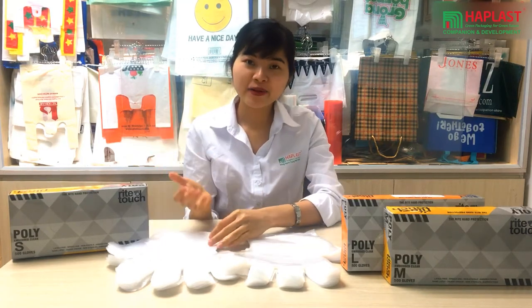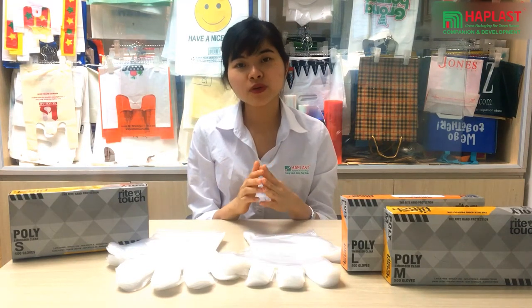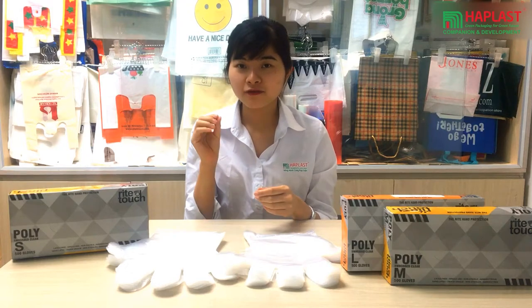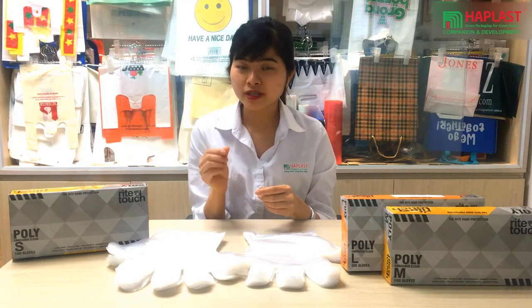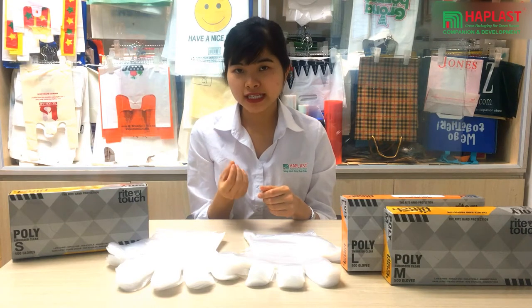At HAL Plus, we can offer a wide array of transparent disposable PE gloves made from the best quality material, very comfortable to use and really skin friendly.